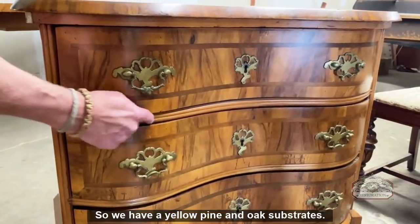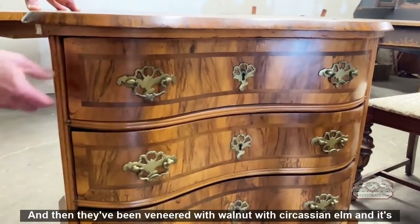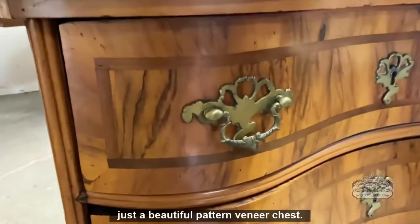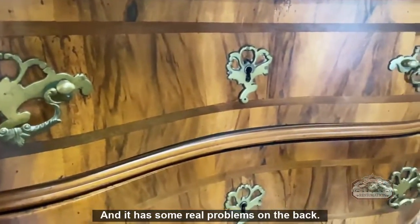We have yellow pine and oak substrates, and then they've been veneered with walnut and Circassian elm. It's just a beautiful patterned veneer chest, and it has some real problems on the back.